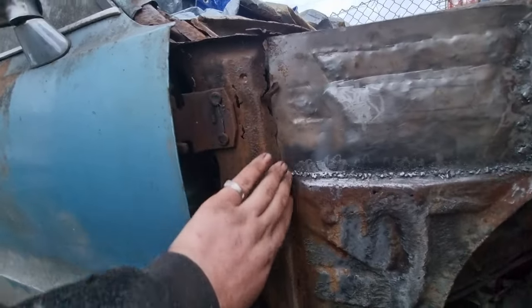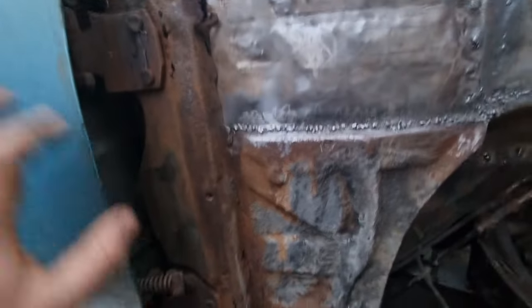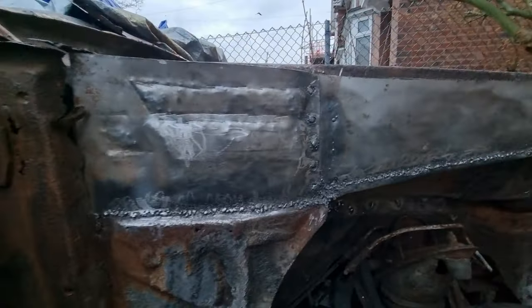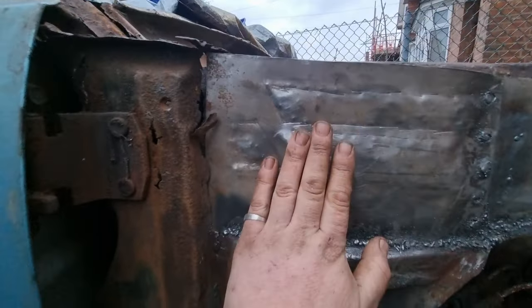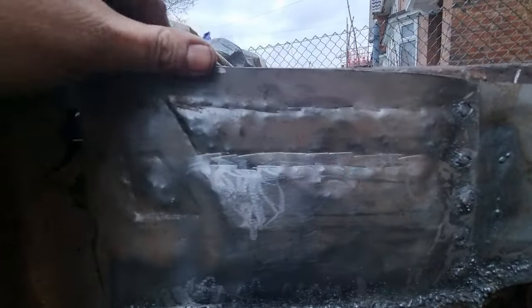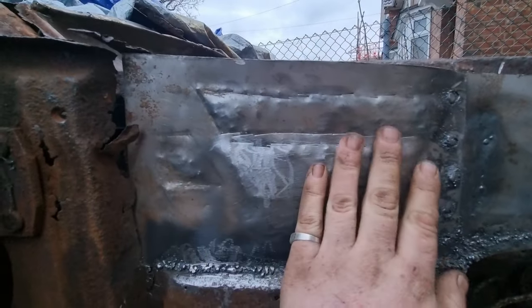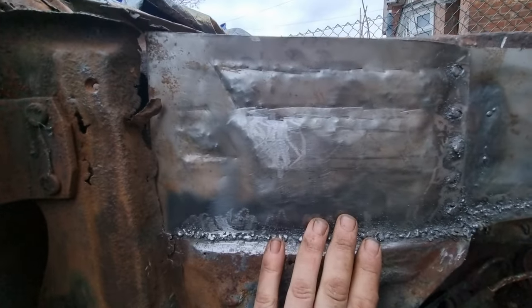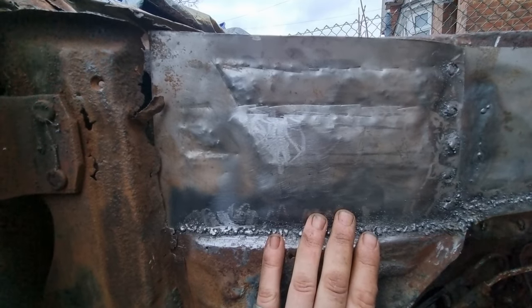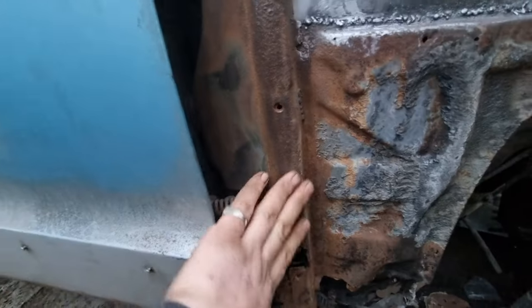Cleaning all this up, repairing it, putting a new lip on it, and it will weld straight to the outside of this. It is getting strong now. Before, whoever put the other panel in didn't have any indents there — I've just made some little fingers just to strengthen it up a bit. Doesn't have to look perfect — it's all going to get either stone chip or trunk/boot liner spray. Either way, it's going to be solid. Finish cleaning all that up when I get to it.